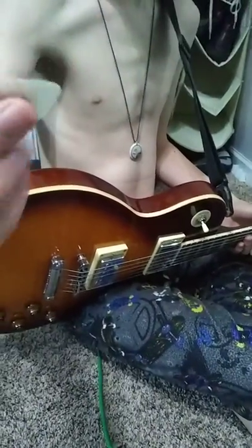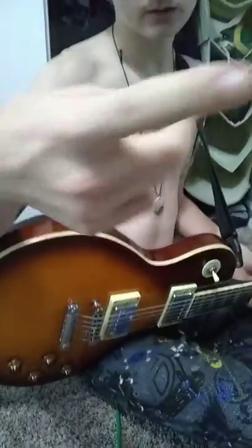Okay, today I'm going to show you how to flick a guitar pick. See, as you see, if I throw it — I flicked it, and it landed over here! Pretty cool, huh?